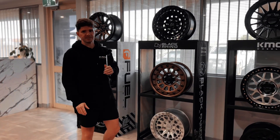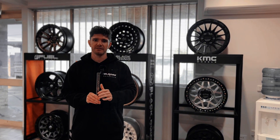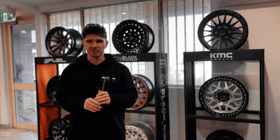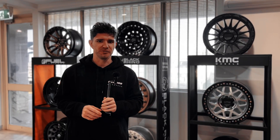Let's break it down. First we need to talk about some key terms: offset, bore, spigot, and also PCD. I know it sounds technical, but if you stick with me it's pretty straightforward and super important.